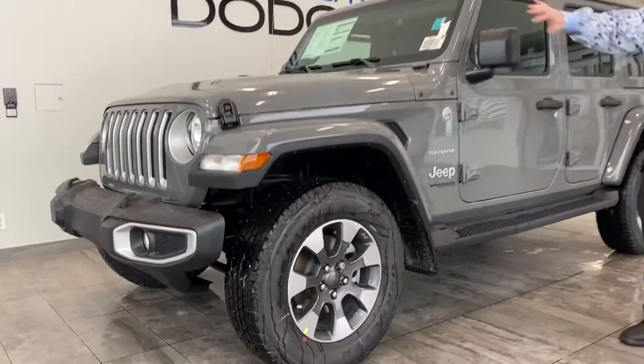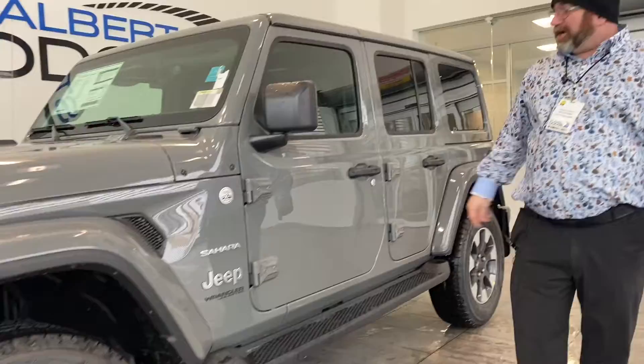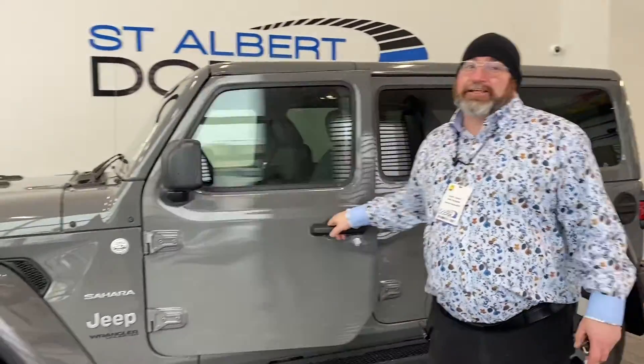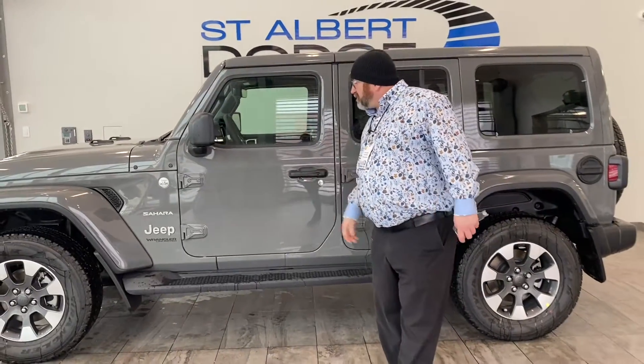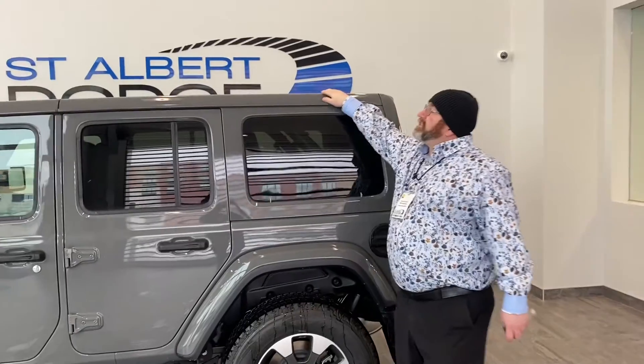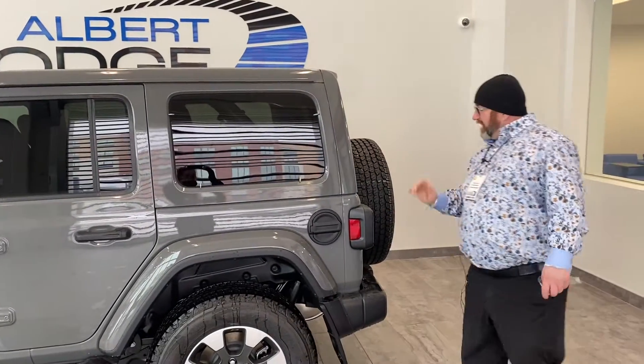This thing also comes with the black appearance group on the outside. The proximity key works like this — push the button, it locks. You come on back and you notice on the top we've got the Stingray roof, same color match.